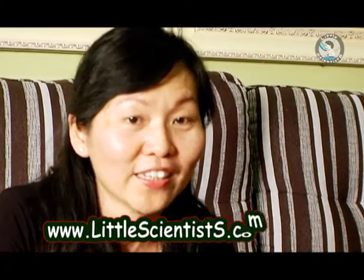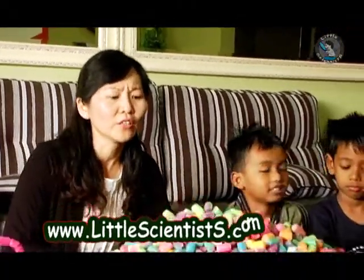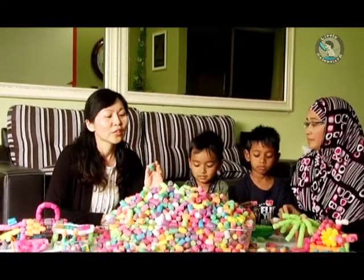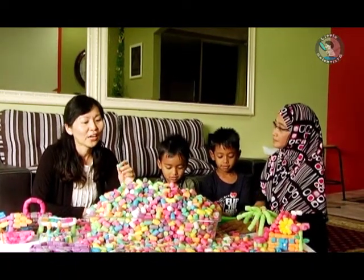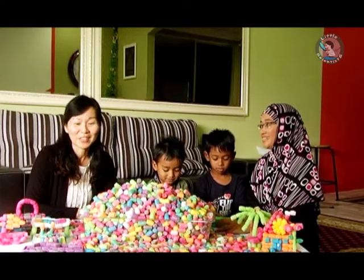Hi! Today, we are going to show everyone how you can make simple structures using this magic horn. It's very difficult to teach young children about shapes because it's such a boring topic. So today we will share with you how you can make that topic interesting using this colorful magic horn.